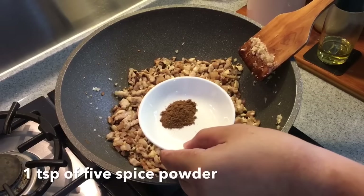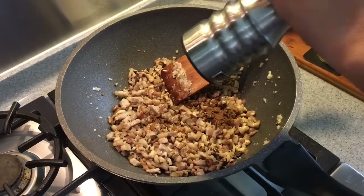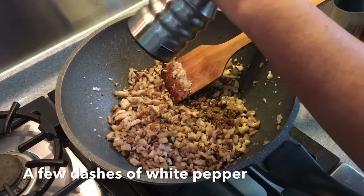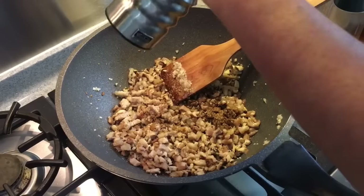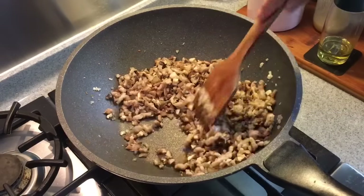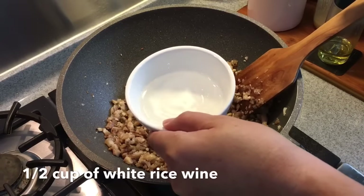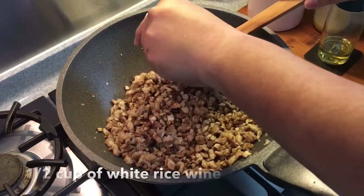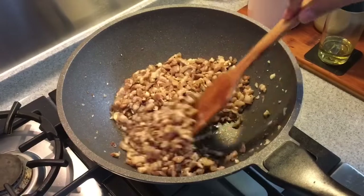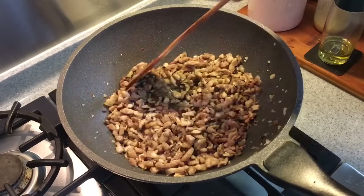Add 1 teaspoon of Wu Xiang, or five-spice powder, and some white pepper. Mix it up well. Then add half a cup of Chinese rice wine, or Baijiu. This is very important because the Baijiu adds a very nice taste and fragrance to this dish.